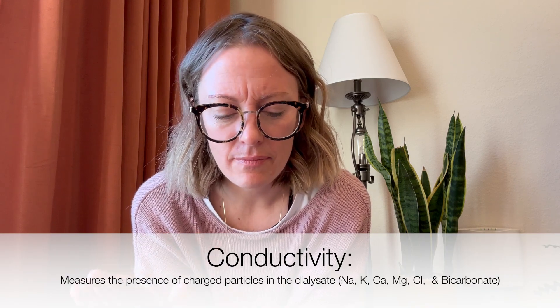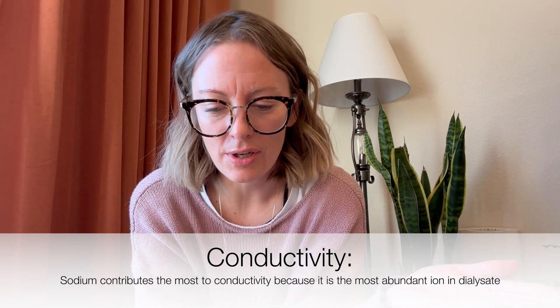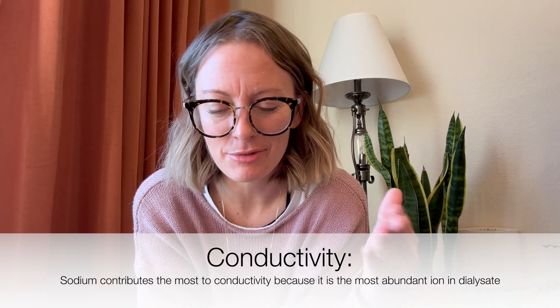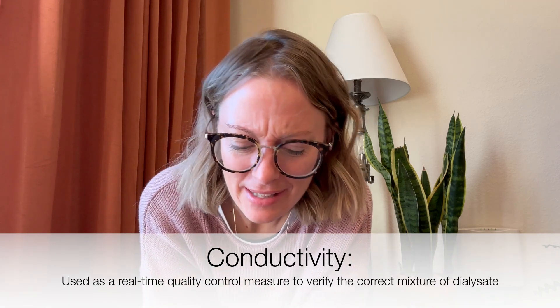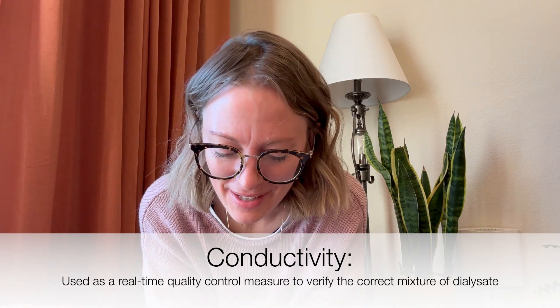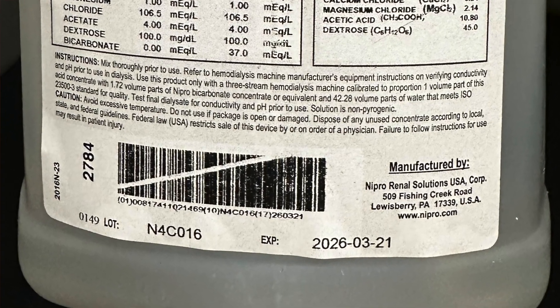We also check pH and conductivity. Conductivity is always a little confusing — it has something to do with sodium, since sodium makes water conductive. This is just for educational purposes. Finally, these acid concentrates have a long shelf life, which means less waste. I hope you guys had as much fun as I did — I'll see you next time.